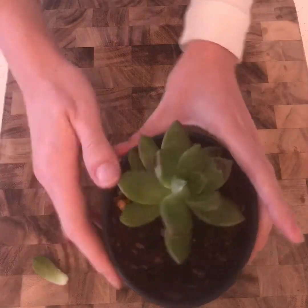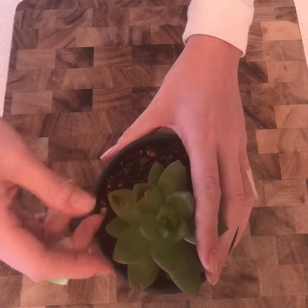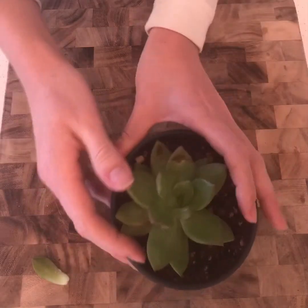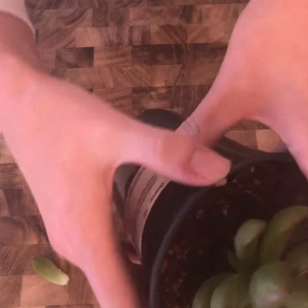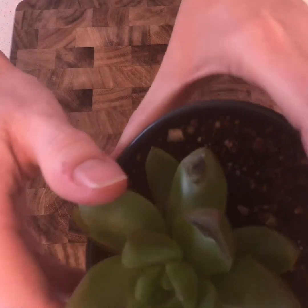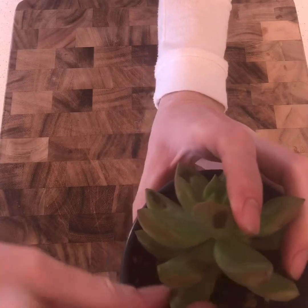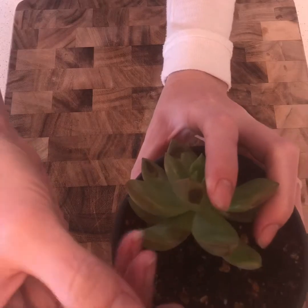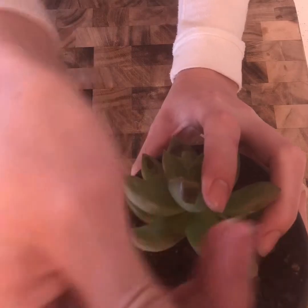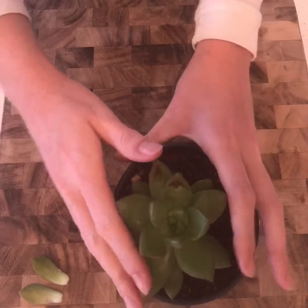Let's do one more so you can see. I'm going to find the next lowest leaf — and if you want to try plucking from the top or middle, go nuts. It's all a game of trial and error. I've just learned to do it from the lowest. So the next lowest looks to be this one right here. We're going to rock it — got it directly from the tip, detached directly from the stem. That leaf is now going to be able to be propagated.